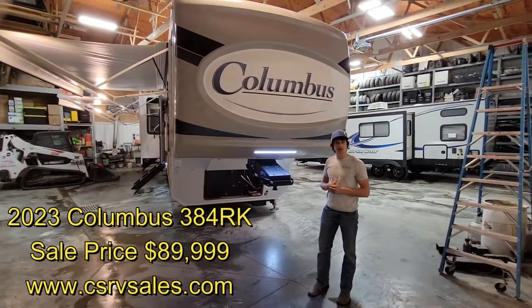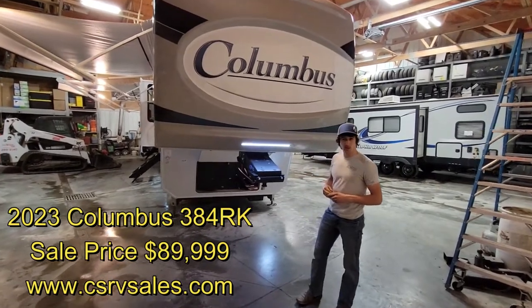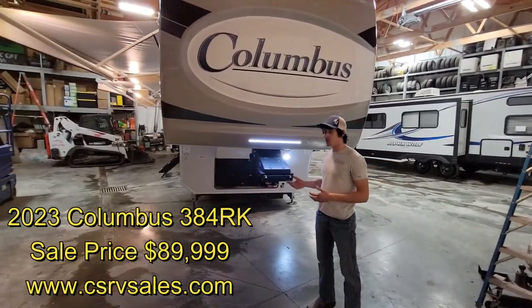Hi, I'm Justin from Countryside RV and I'm here to show you the 2023 Columbus 384 RK. We just picked up this brand. It is a luxury brand at an affordable price.